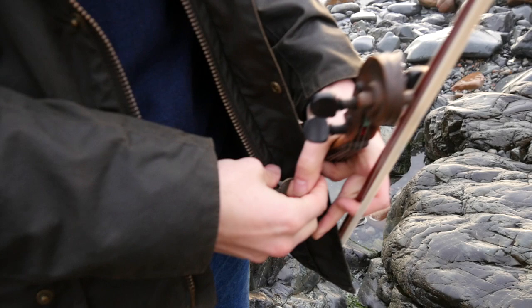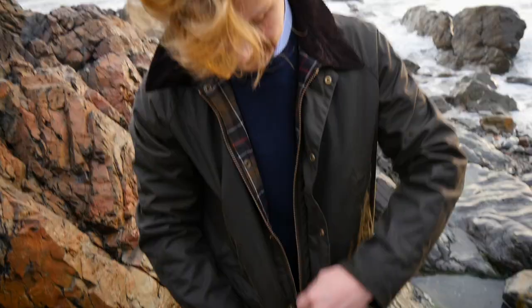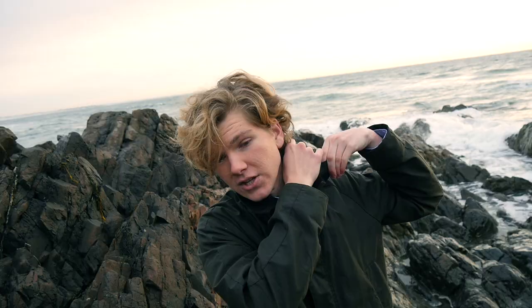One of the cons, however, is it's a difficult zipper to get attached, especially when you're holding a violin. But when you get it, it works quite well. So that pretty much completes my review of my Ashby Barber of England jacket. Suddenly I'm getting a bit of a British accent — I don't know why.